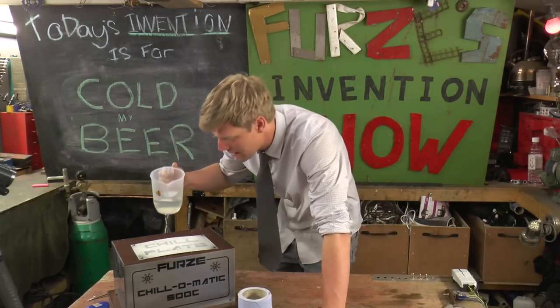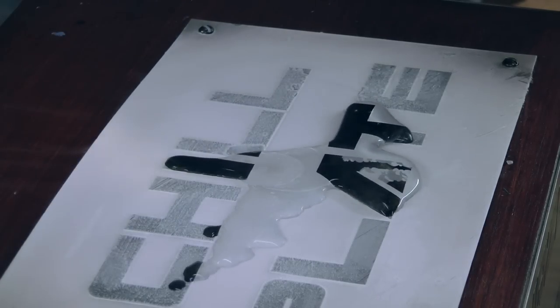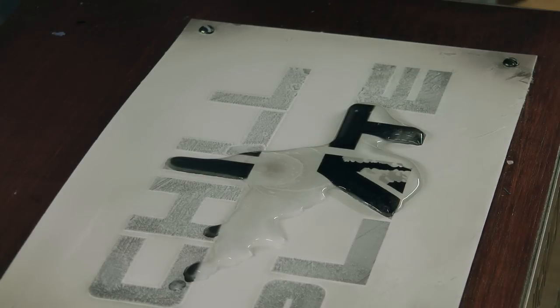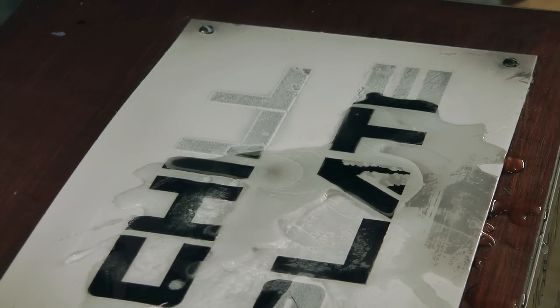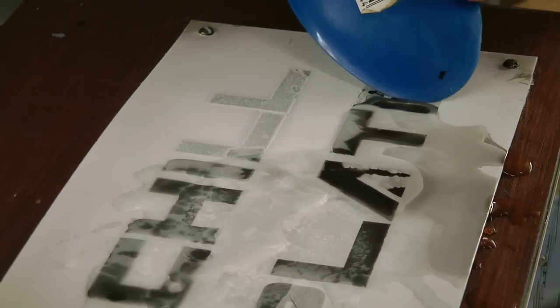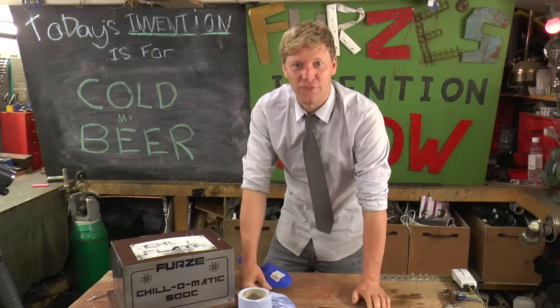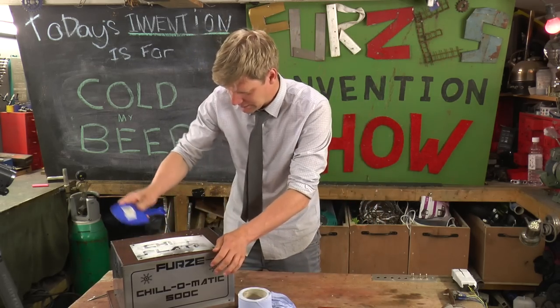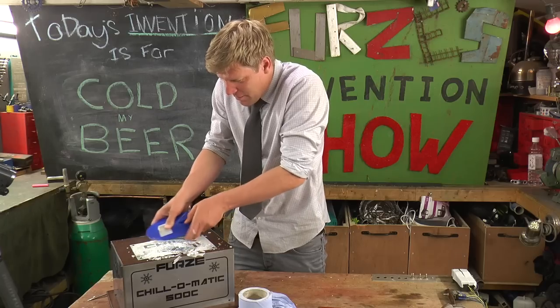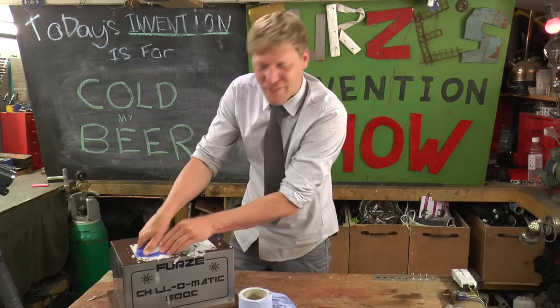Right, if I start with just a bit of water — watch this. Pour it on. Give it a blow — look. Instant ice! That is pretty cool, eh? I didn't think this through, did I? Look at that. Never mind cooking your food — you want to freeze it on Furze's Chill-O-Matic 500C.